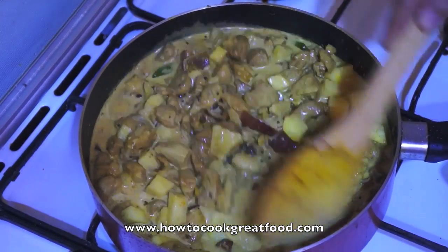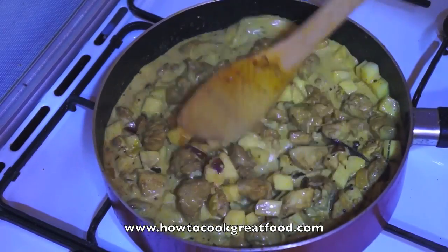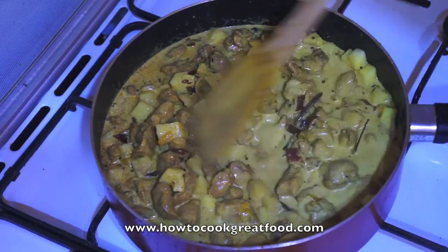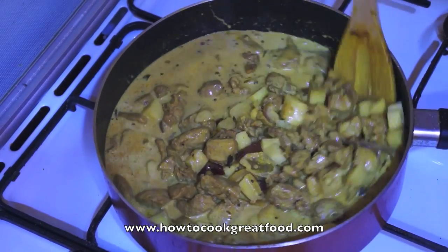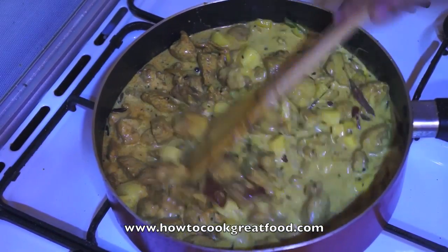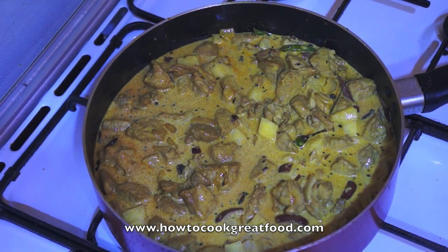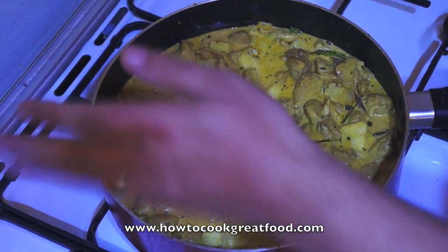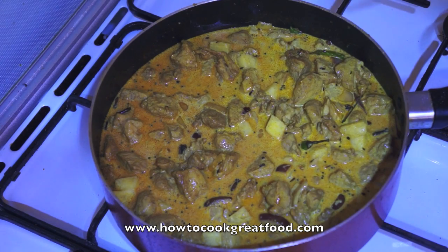This is looking amazing. We're going to get the lid back on now and lower the heat a little — not quite to a simmer, just to a sort of average heat. I'll be back in about five or six minutes.